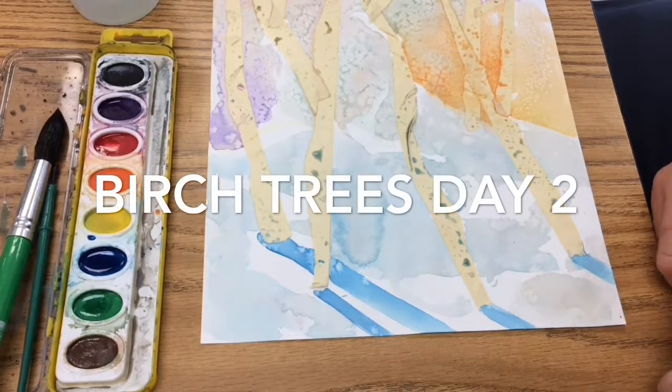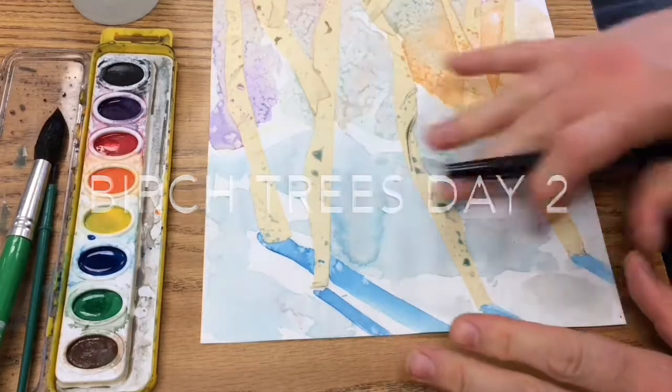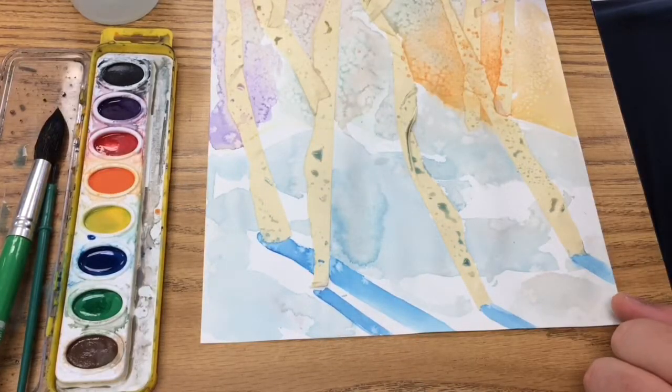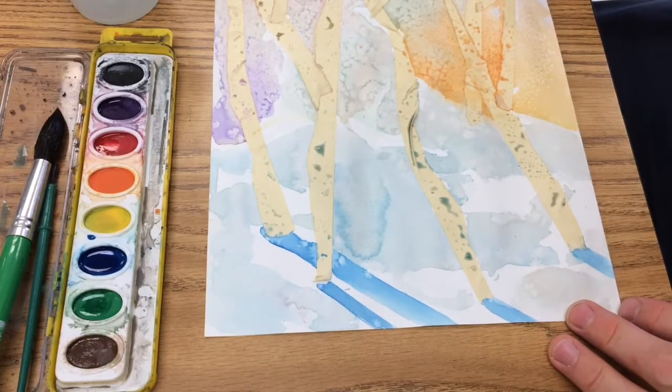Hey Young Scholars, this is Mr. Gramlin again. We're going to talk about what to do on day number two here to finish up our painting. So now this is all dried off, or mostly dried off, and we're ready for the second day.